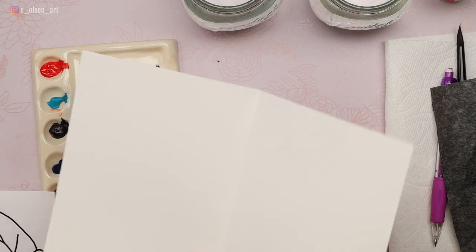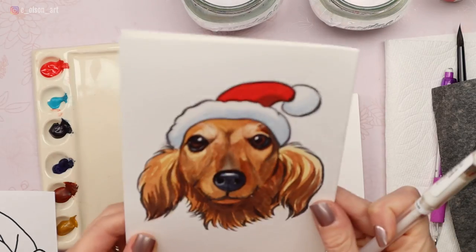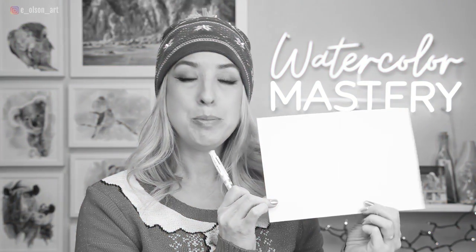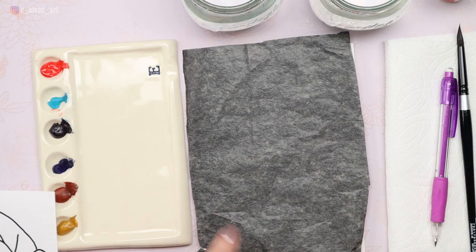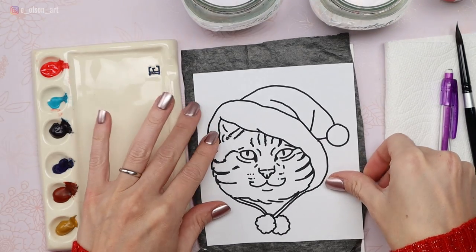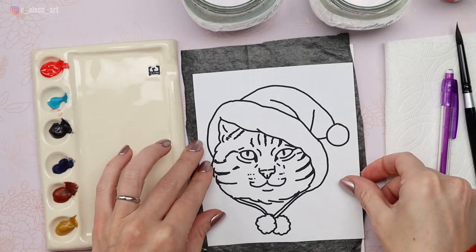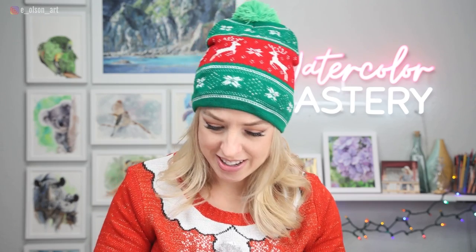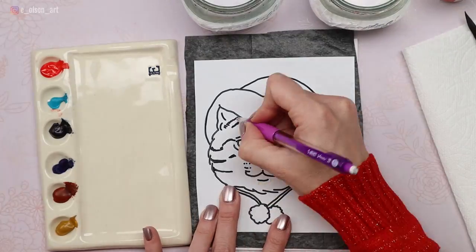First, make sure the card opens the right way — last time I put my painting on the back of the card, so don't make the same mistake. Place the shiny side of the transfer paper down and take your line drawing, place it right over the top, make sure it's centered, then grab your pencil and trace your drawing on. There we go — a perfect drawing every time.